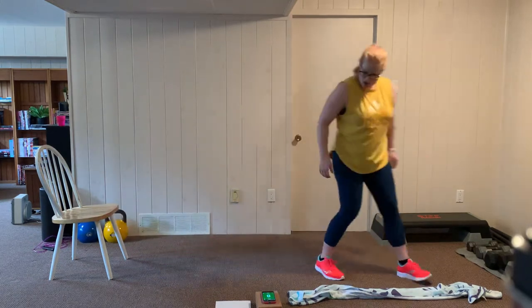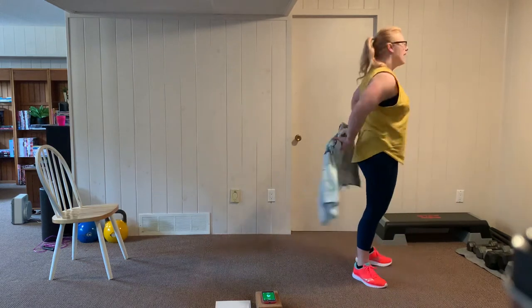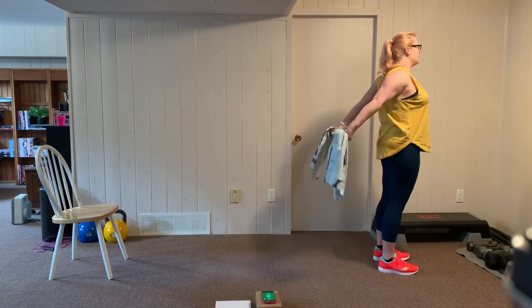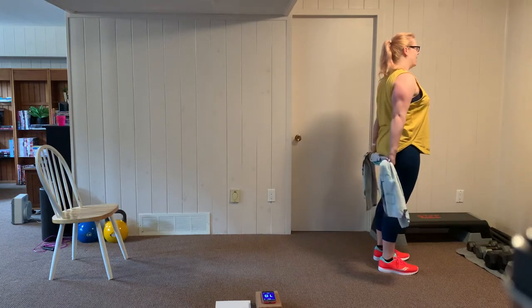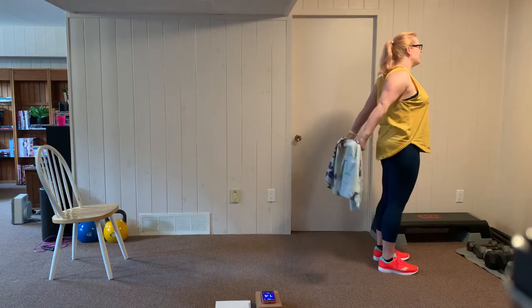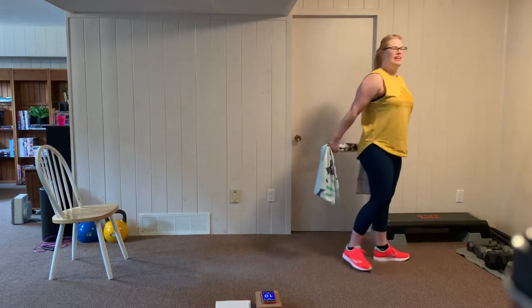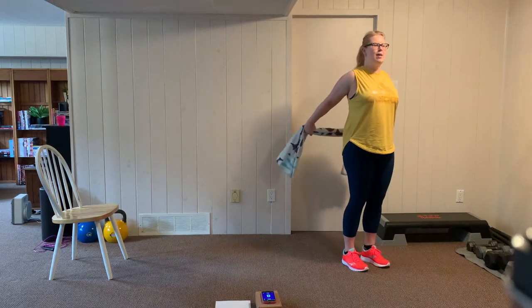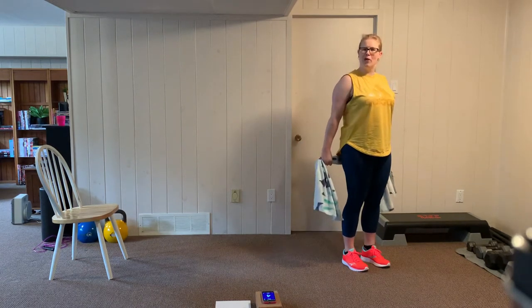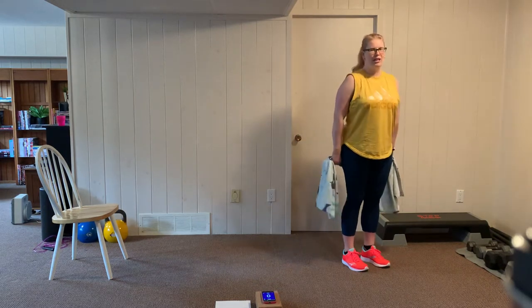Let's take it over to our towel. We're going to do a straight arm pullback. Set this towel behind our backs with our palms facing out, and we're going to lift up, squeeze, and back down. Exhale up, inhale down. We're lifting and squeezing our shoulder blades together. Keep breathing through this — go with the range of motion that feels right for your shoulders. You're trying to keep some tension on that towel.